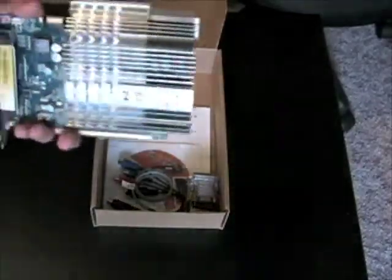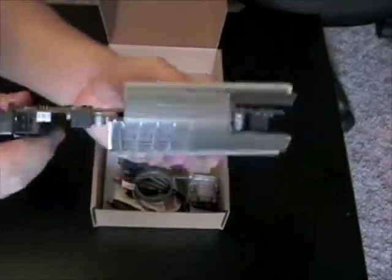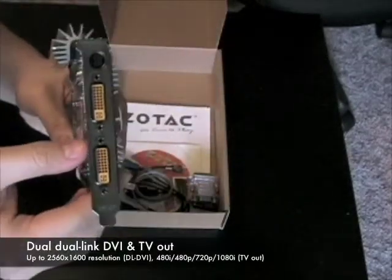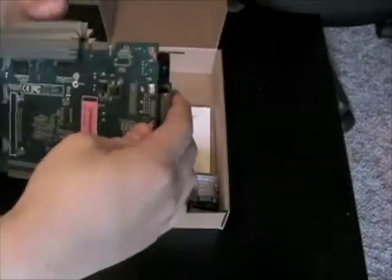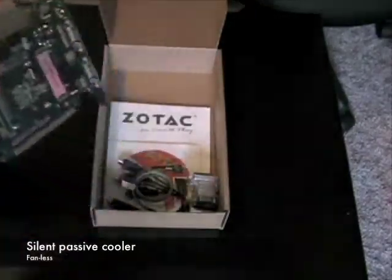Inside the box you'll find the ZOTAC GeForce 9500 GT Zone Edition graphics card with dual dual-link DVI and TV outputs. The graphics card also features a silent passive cooler that does not have a fan.